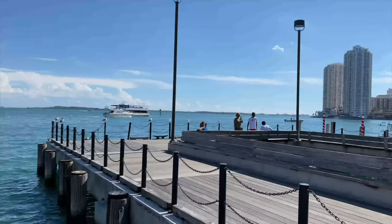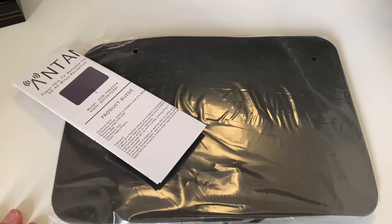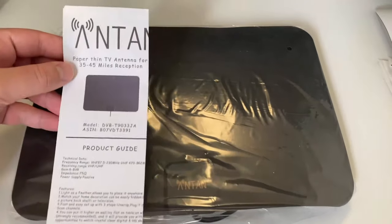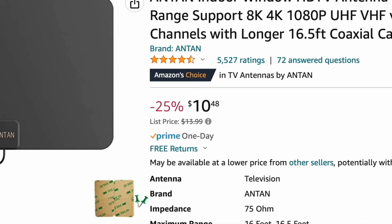Welcome to Western New York Over the Air. In this video, I'll be reviewing the Antan Indoor Window HDTV Antenna that I purchased on Amazon for a little over $10.